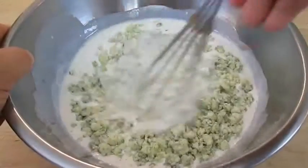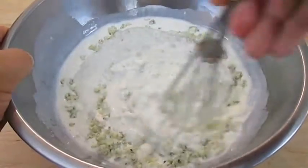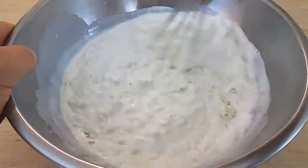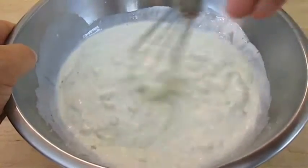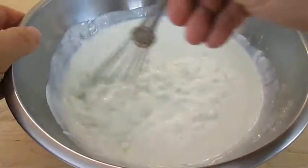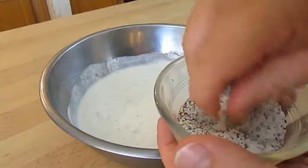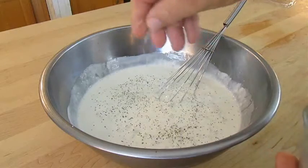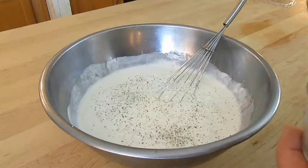Now all you have to do is whisk your ingredients together, and it's at this point that you decide whether you want it chunky or creamy. For a creamy dressing you're going to have to run it through a blender. I like mine chunky, and I also like it seasoned with a little bit of kosher salt and pepper — just a few pinches in a recipe this size should be perfect.